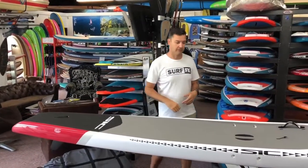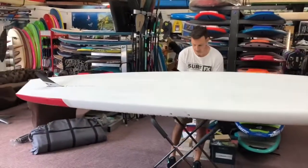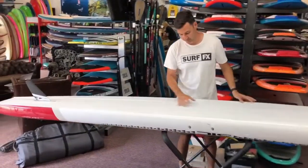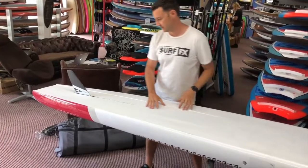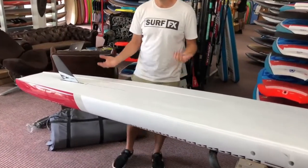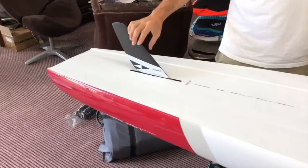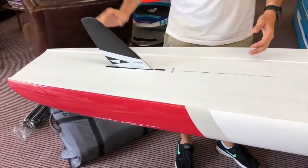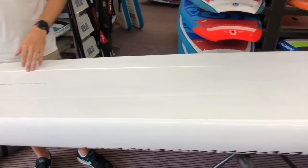When you flip the board over underneath, you can see more detail of what they've done in real testing. The first thing that jumps out is this channel. What the channel does is create a bit of a low pressure area, gives the board more grip, and it also directs water over the fin. That grip adds stability, and having water over the fin adds directional stability, keeping a straight line nice and easy.